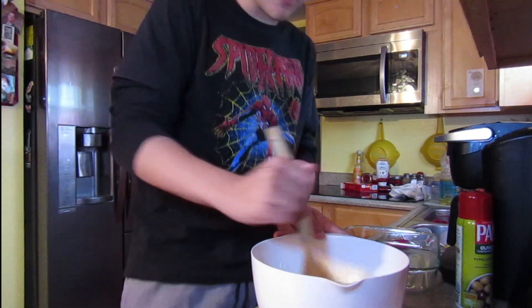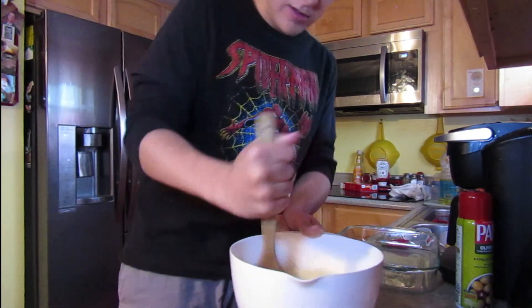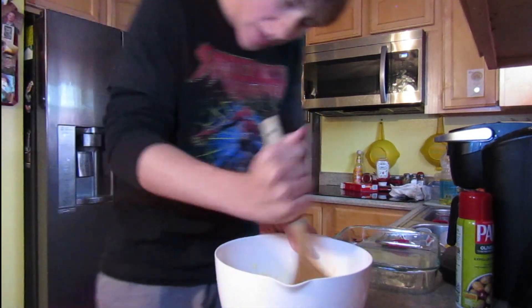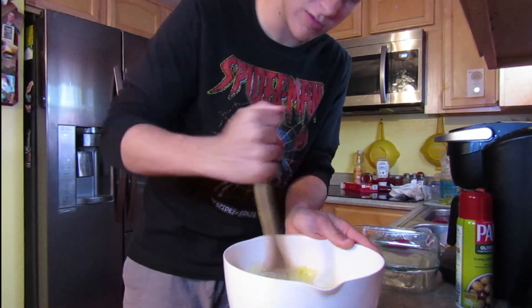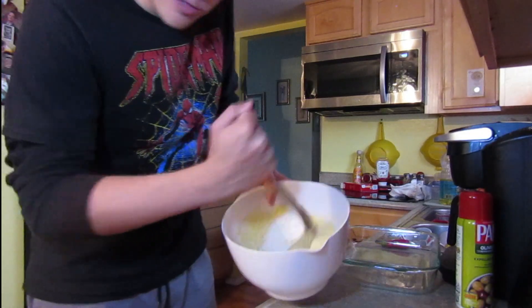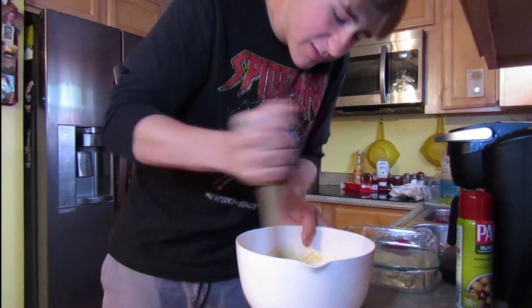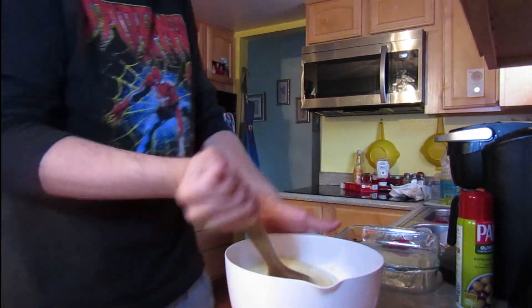I don't know how long I'm supposed to mix this, but break the yolk. I'll let you guys know. I think we're almost there — not yet. I still need to do some mixing. It's kind of like slime, you know? So that's fun. Maybe some slime cake. Why not?